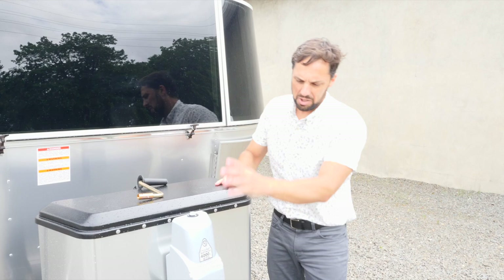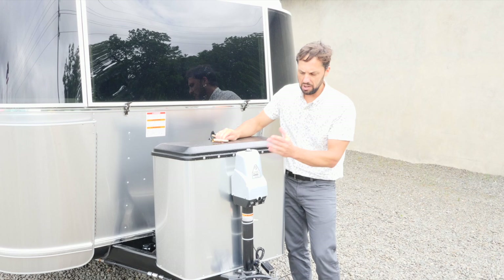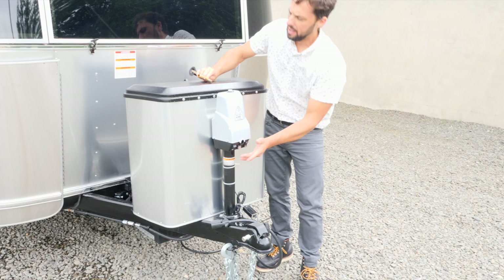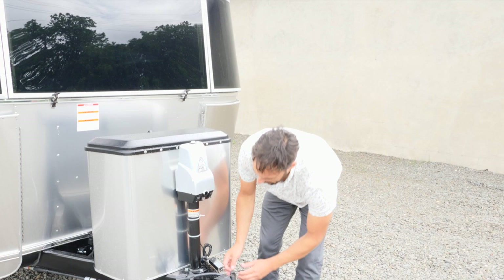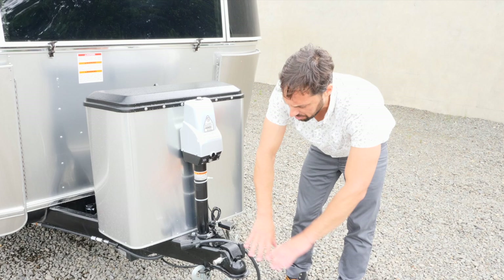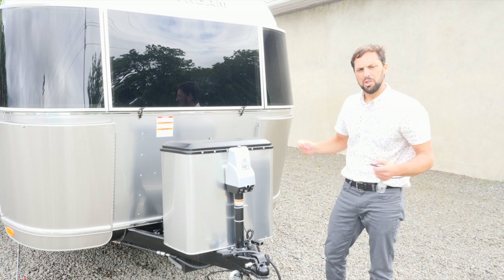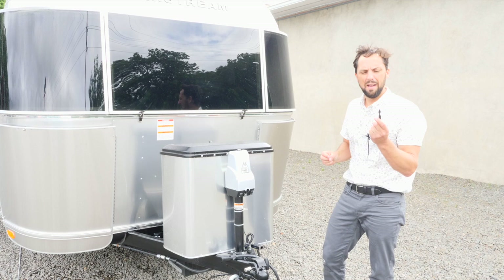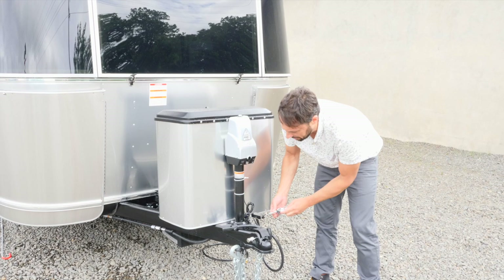The trailer comes standard with an electric hitch jack — extend or retract to raise and lower off your tow vehicle. It has a bubble level, an LED light for nighttime hitching, and a manual override in case of battery failure. There's a 12-volt DC trailer breakaway switch — attach it securely to your tow vehicle. If the trailer separates from the tow vehicle, the pin pulls out and sends power to the trailer's rear brakes to slow it down. Don't leave this pulled out, as it will rapidly drain your batteries and burn out the magnets.